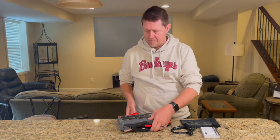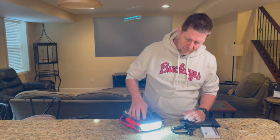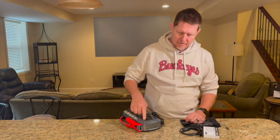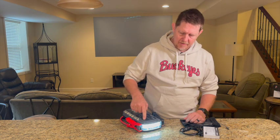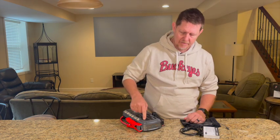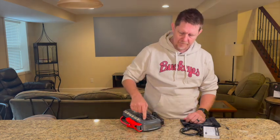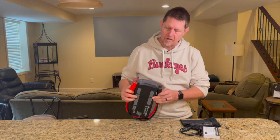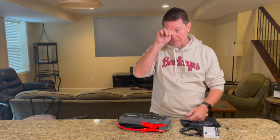I also found, and I was not aware of this, that it has a light on it. There is a very nice light here — it has 100%, maybe 50%, maybe 25% brightness modes. Then there is an SOS mode as well. I had no idea that was in there, but that's a pretty bright light if you were trying to work and hook this up in the evening.